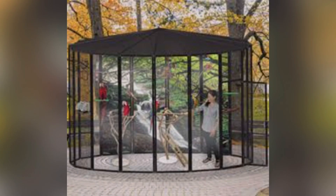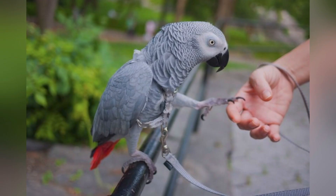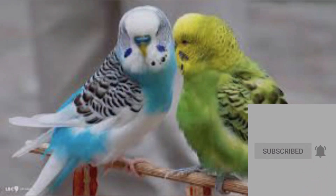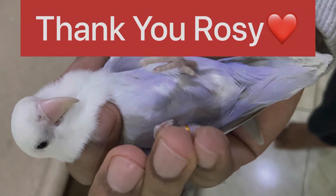Ideally there should be a proper aviary, but any cage you have at home you can adjust according to your bird's needs. It should provide proper space, nesting, and allow normal behavior of the bird. After this, you have to socialize your bird and give it time — birds are social animals. You have to create an environment where they can enrich themselves. With the Rosie case, we thank you and end the video.